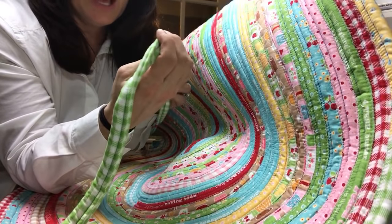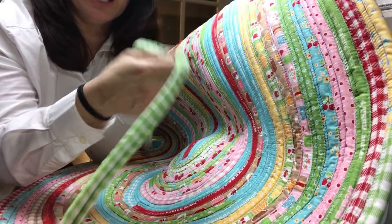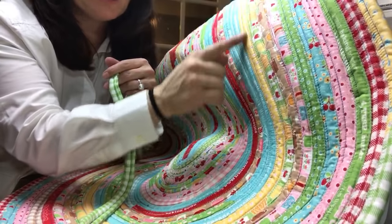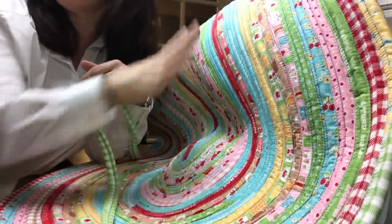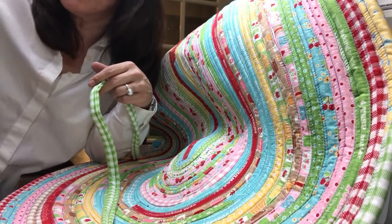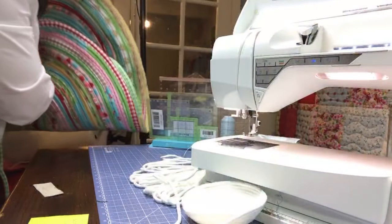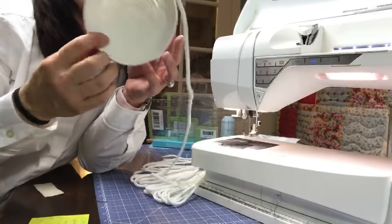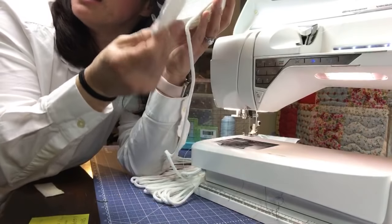Instead of buying expensive rope for the jelly roll rug, why spend all that money when you can use scraps of fabric? Everyone knows they're 2.5-inch strips — that's the width of a jelly roll or roly-poly — and you just have batting inside. You don't have to use batting or a roly-poly; just get your scraps together, put some batting in there, and fold it shut. It's almost like a bias tape but not cut on the bias.